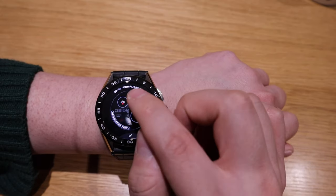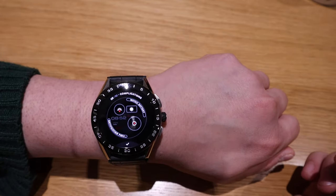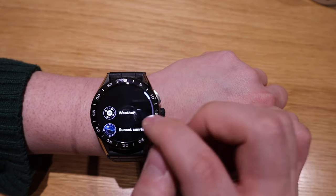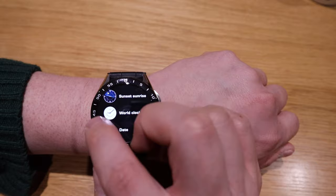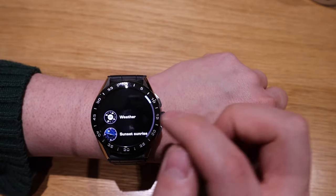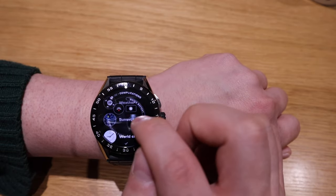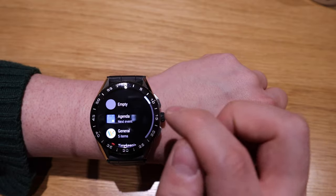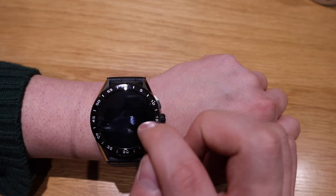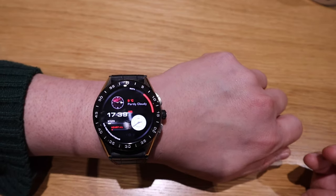In the settings you can choose watch battery or notifications, and there are three more options you can add. I've put in the world clock and sunset, but you could also add weather, another world clock, or date. This is another option where you could put most of your notifications — these are my personal settings.